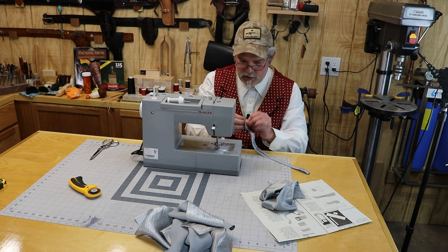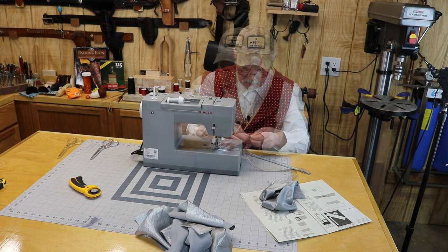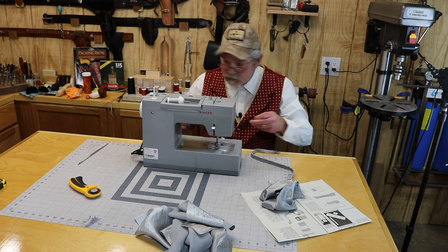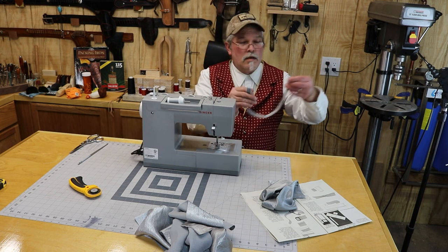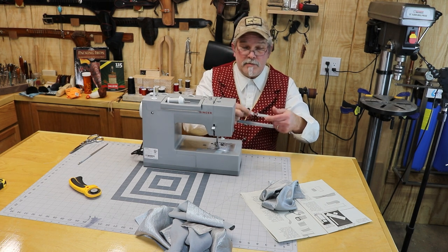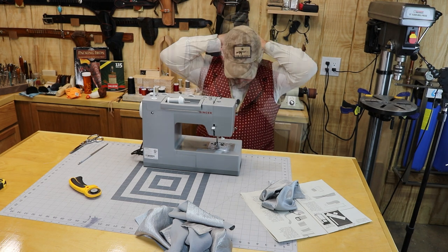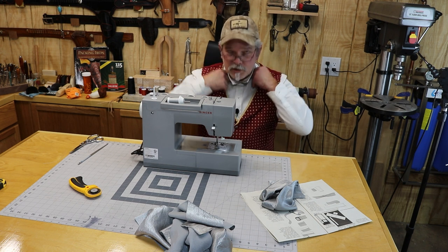There's the belt, and that can be adjusted. Hopefully I made it big enough to fit my neck. Let's find out. Oh yeah, with enough room for adjustment on it too.